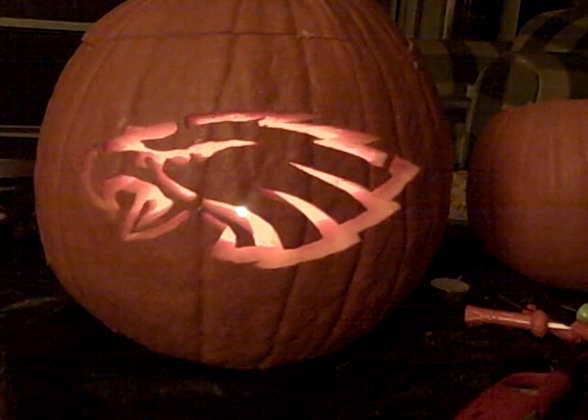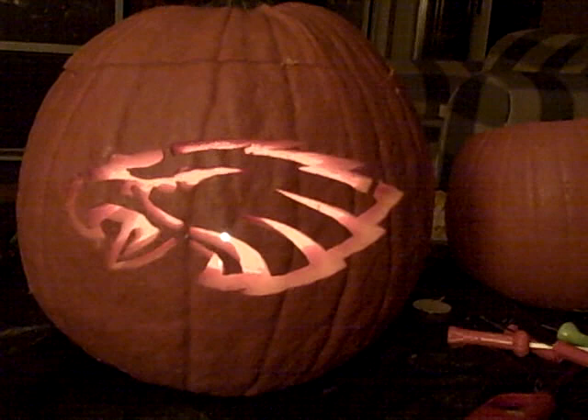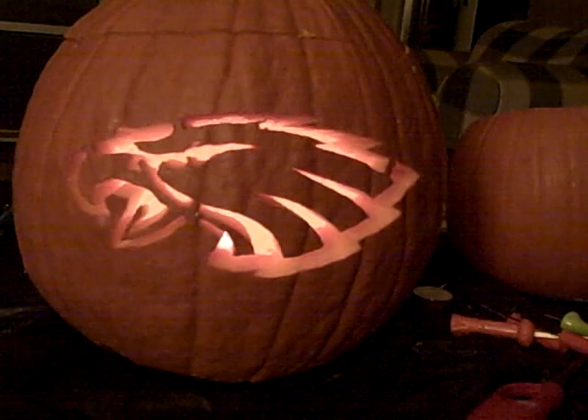Hey YouTube, this is sports fan 1188 here. I just finished carving my pumpkin for Halloween. It's Saturday night, Halloween's tomorrow. I just wanted to show it off a little bit — as you can see, it is the Philadelphia Eagles logo.